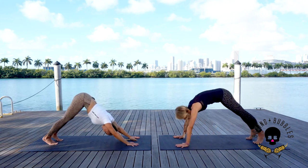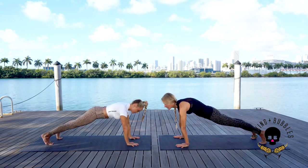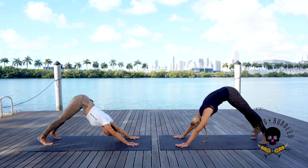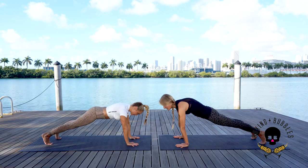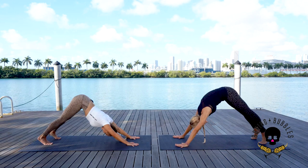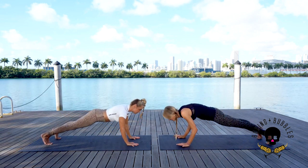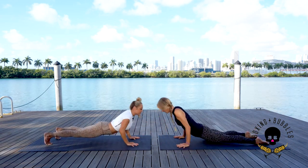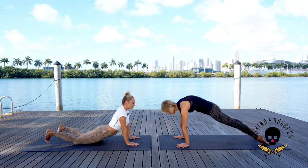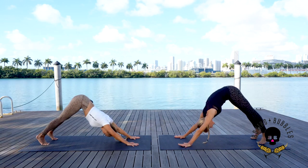From here we're going to inhale to plank position. Notice from plank position we don't move our hands. Exhale downward dog — inhale plank, exhale downward dog. Next inhale plank, we're going to exhale elbows in, lower down again — knees up or down — then inhale: thighs on or off, shoulders down. Look down then up, exhale back to downward facing dog. Let's do one more of those — inhale plank position.